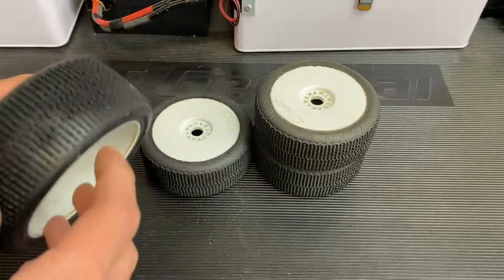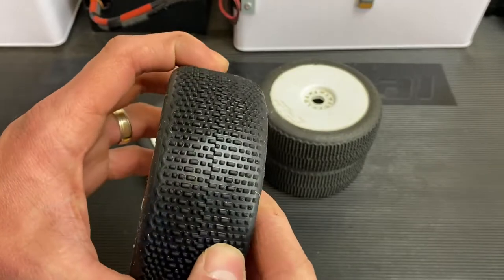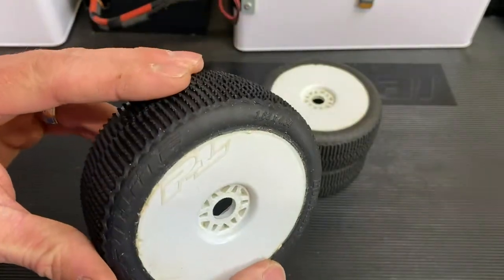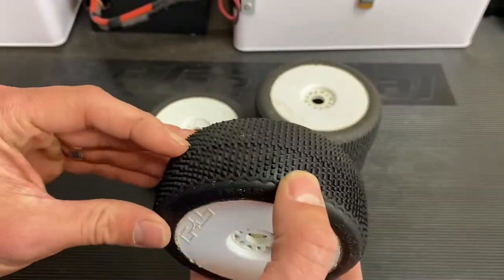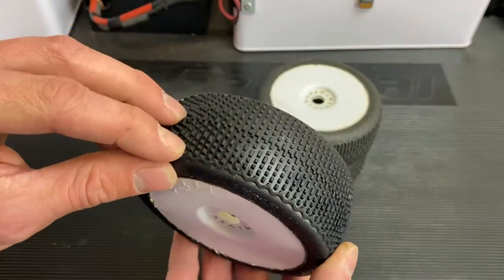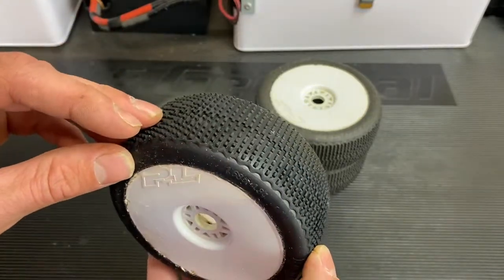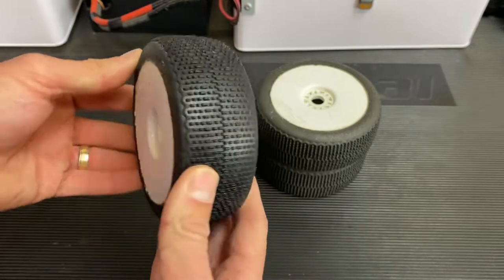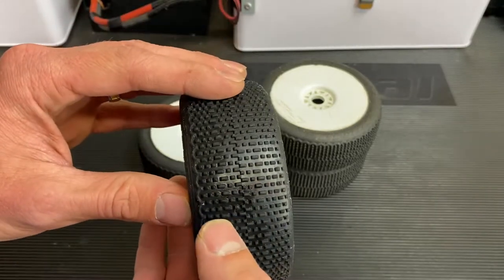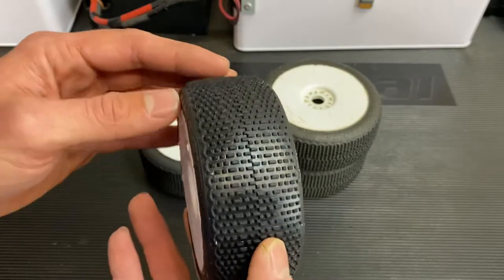So this is like a semi-new offering from ProLine — not really that new, it's been around for a couple of years now. It's kind of like a mix between a Hole Shot and more of a long-wear tire. It's a Hole Shot on steroids as far as the tread pattern goes — you've got some bigger blocks in there, which is going to give you a little bit longer wear on the tire.